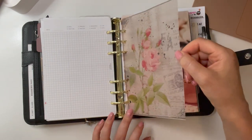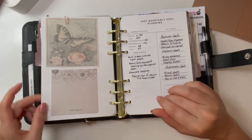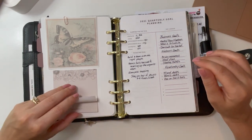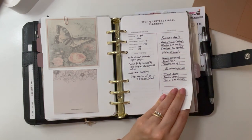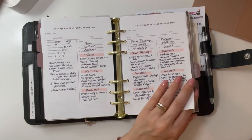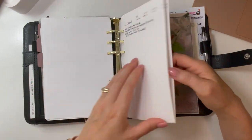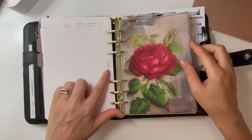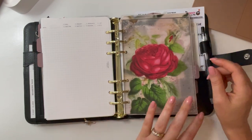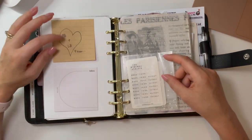This Vintage Floral Dashboard from Pen, Paper, and Plans is just stunning — I layered it with my goals tab. My goals section is next. This is also from Pen, Paper, and Plans. And from my Jane's Agenda subscription box, I have floral sticky notes. Then my quarterly goal planning inserts, which I made myself on Canva. These may look familiar from my Classic binder, but I like to have my goals on hand when I'm out and about. And then social media ideas on Paper Test Designs note-taking sheets. Another Pen, Paper, and Plans Vintage Floral Dashboard — really thick vellum. I love it.